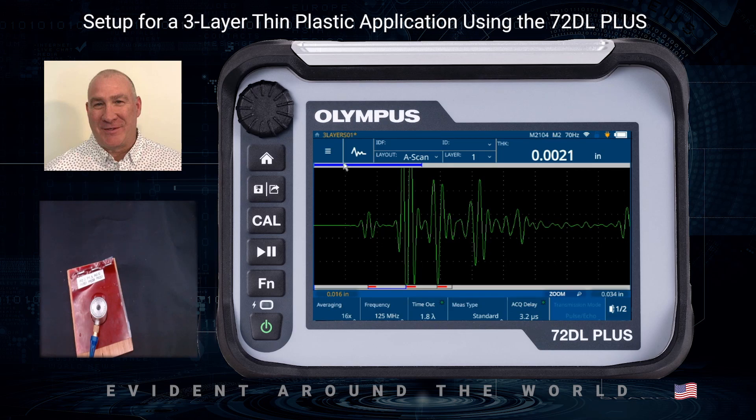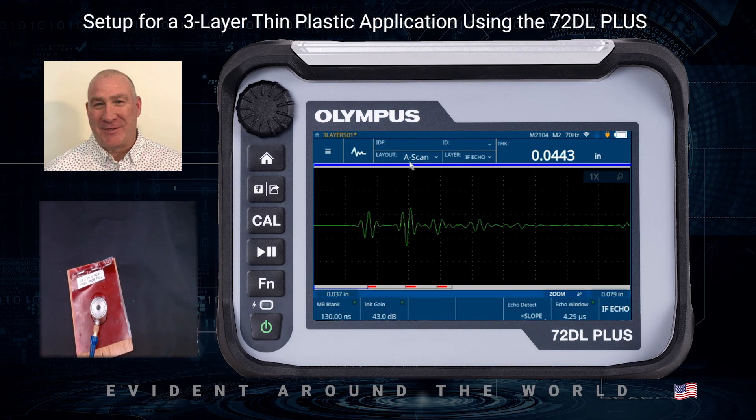That looks pretty good. What I have here is a three-layer material: this first small echo is the reflection off the front surface, then the reflection off the first layer, the second layer, and the third layer. I want to set up my echo window — the main bang blanket echo window — so that I'm looking at just the echoes in this area of interest. I'll click on the Wave Adjust icon and select 'Interface Echo' from the drop-down. I'll click on Main Bang Blank and use the adjustment knob to set it just before those echoes.